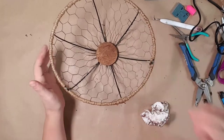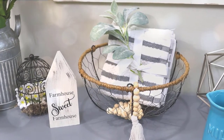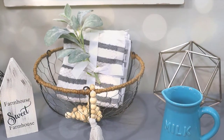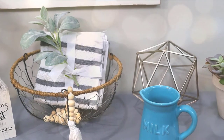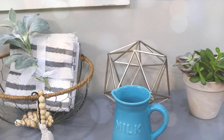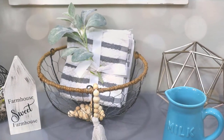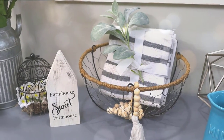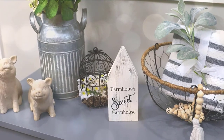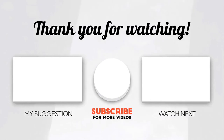If you haven't already, go ahead and like this video and subscribe to my channel. I upload weekly home decor DIY videos and you don't want to miss any of them, so go ahead and hit the bell notification so you'll be notified when I upload a new video. And as always, thanks for watching — until next time, happy crafting!